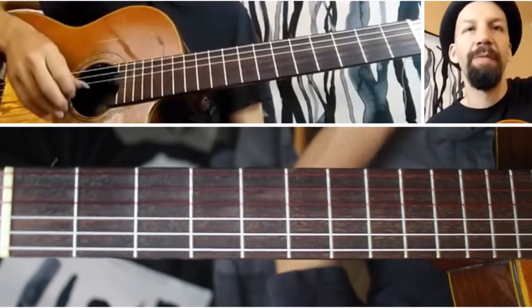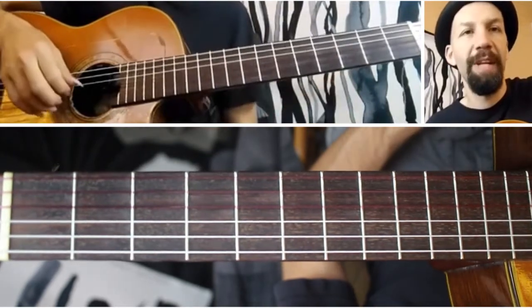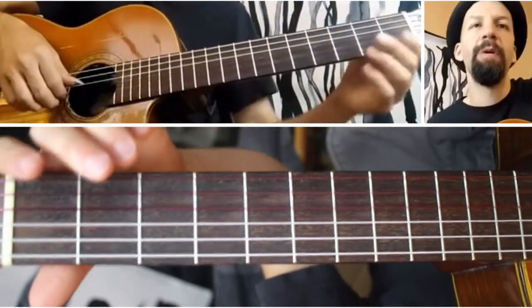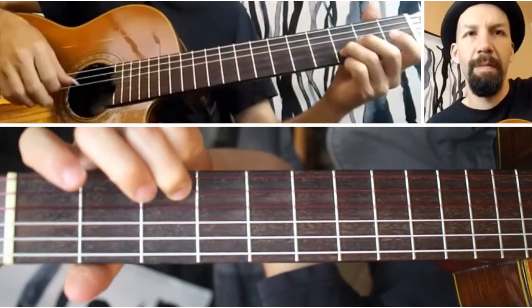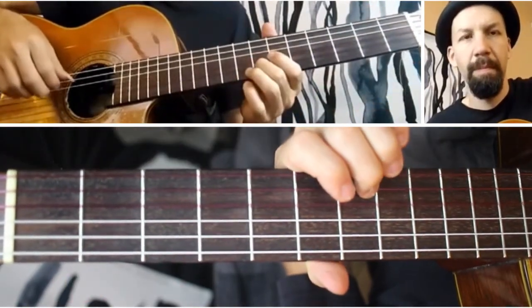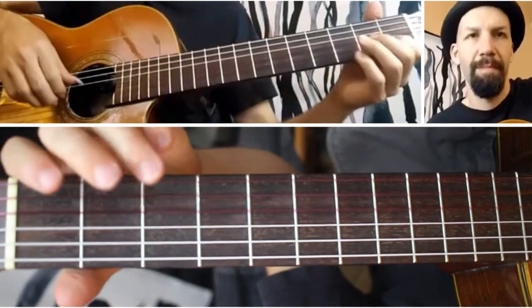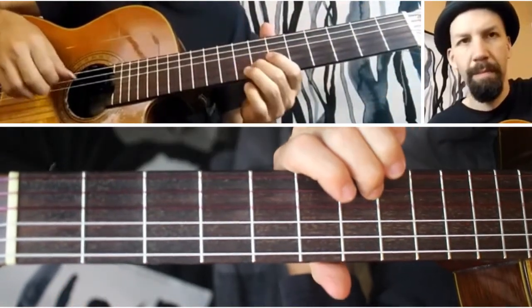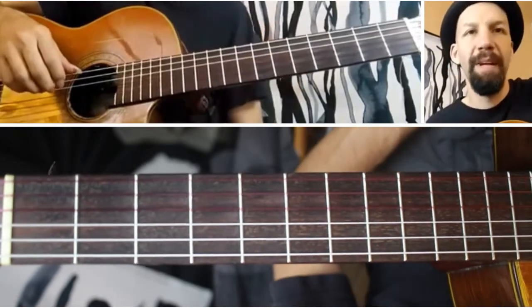You can also do this with your index and middle fingers. Use your index to do the accompaniment on the G string, and your middle finger on the melody note. That is also an option you can do.